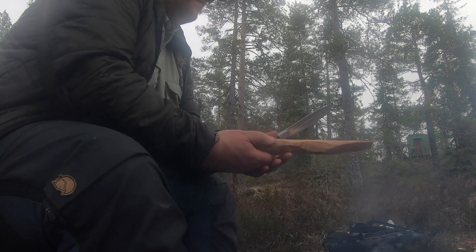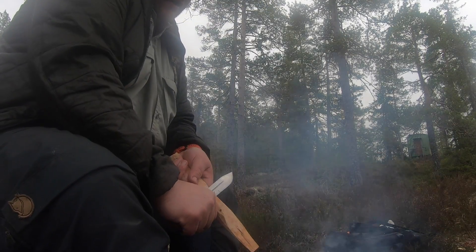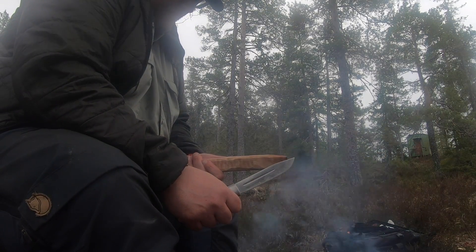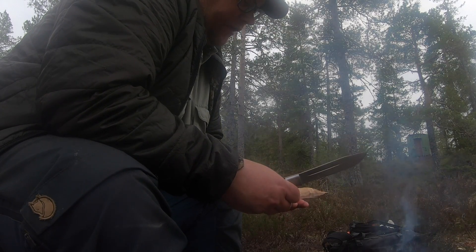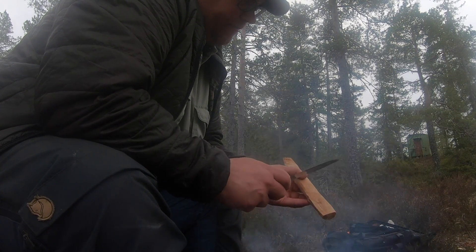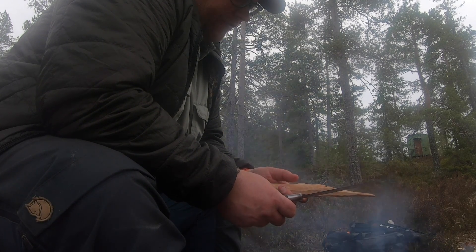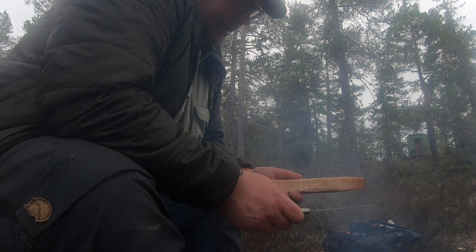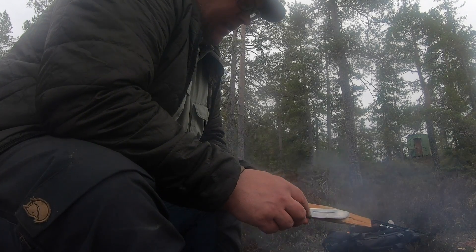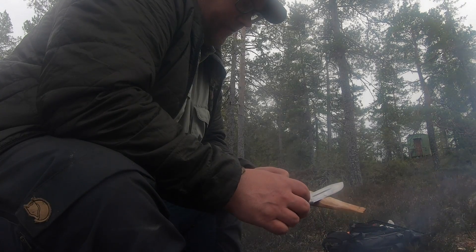I had to whittle a kind of roasting stick quickly because I hadn't brought one with me. I found a dead birch nearby — which incidentally was still fresh in the grain — well-suited for that kind of work. I quickly made something resembling a roasting stick: the rough shape done with the larger knife, then fine-whittled with the Hunter. So it works well for that too.